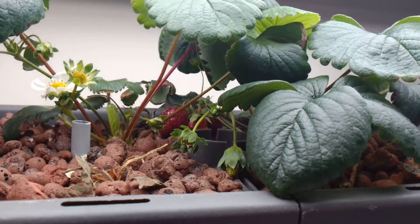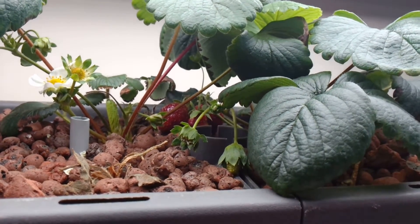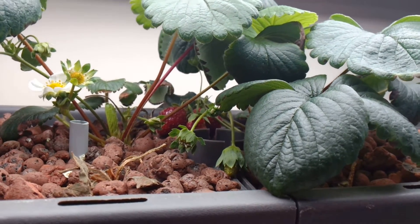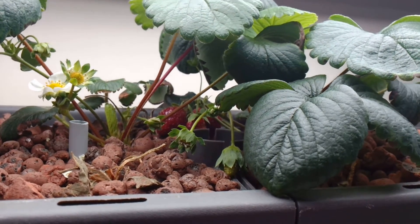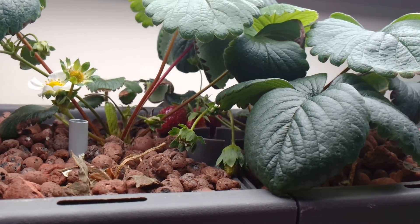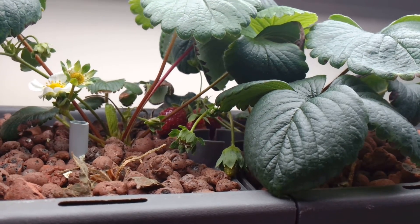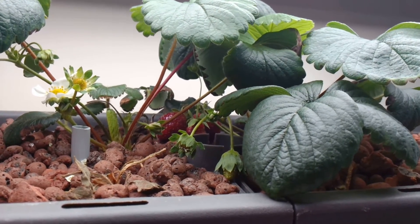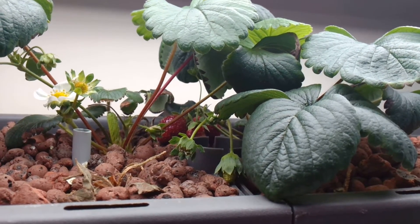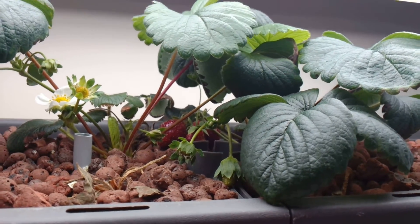What I've noticed about this particular strain of strawberry — or maybe strawberries in general — is that when the flowers first open, the first day they're open, they almost produce no pollen. When you rub your finger on the stamens, you get almost no pollen on them. It's really not until the second day that they produce pollen, and that's honestly your last day to get a good pollination too. It's a very small window. I'm not sure if that's an evolutionary thing with most strawberries or if it's just this strain.